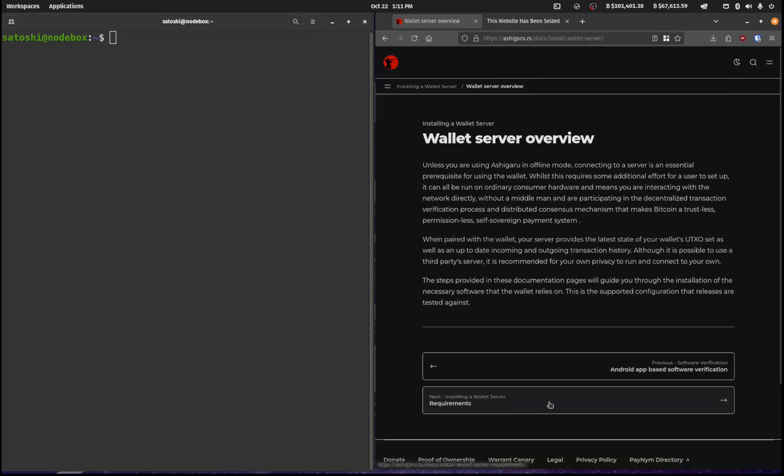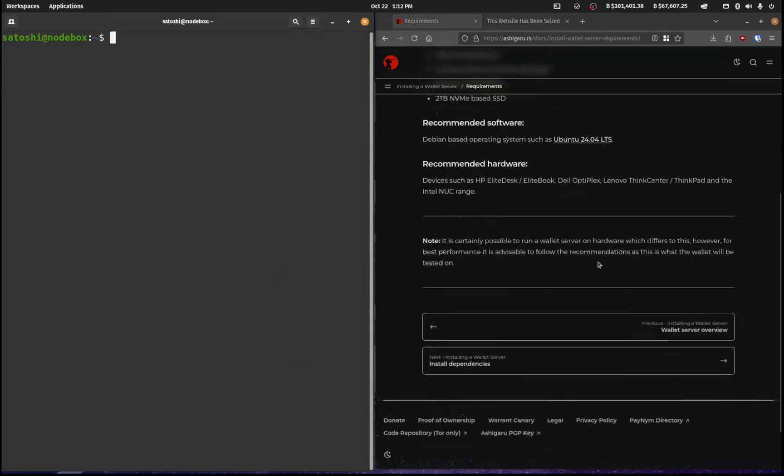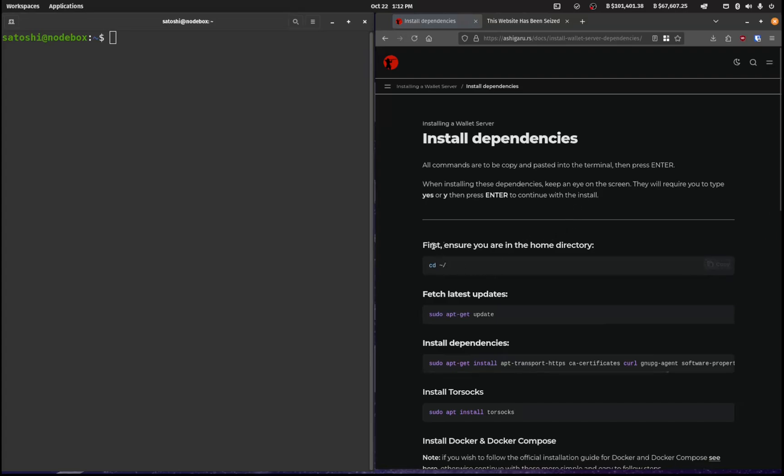These are the requirements: you need a computer with 8 gigs of RAM, 2 terabytes of SSD space, and Ubuntu 24.04 which is the recommended software. Here are some of the hardware recommendations, and I prefer the Dell OptiPlex, which is what we are running here.